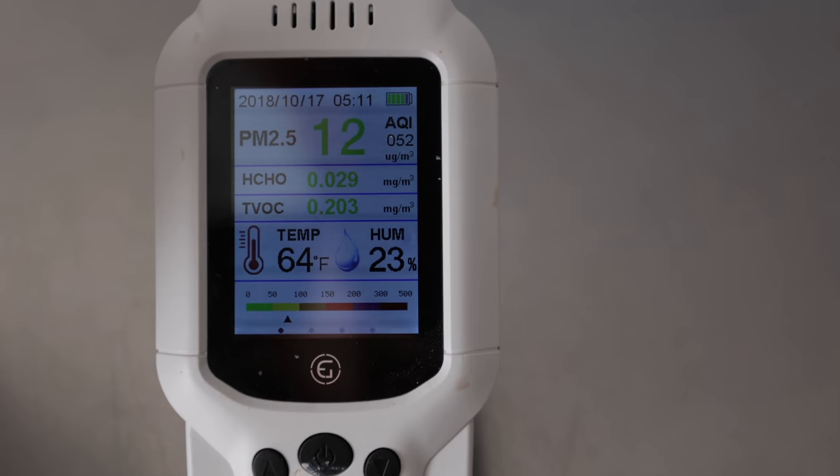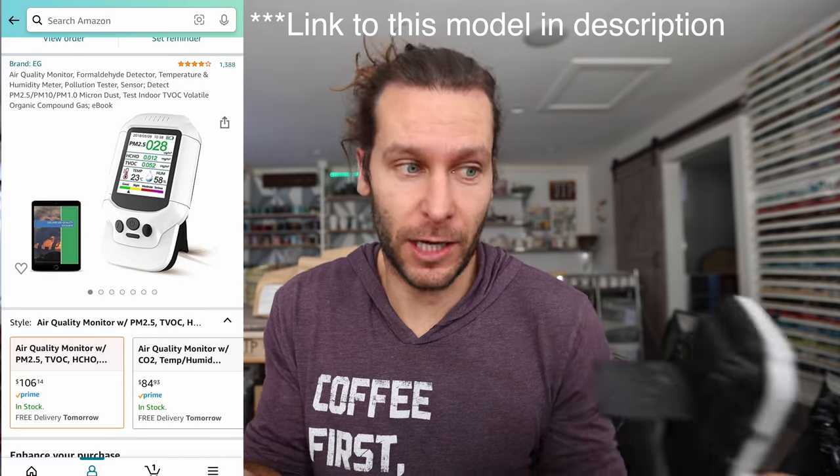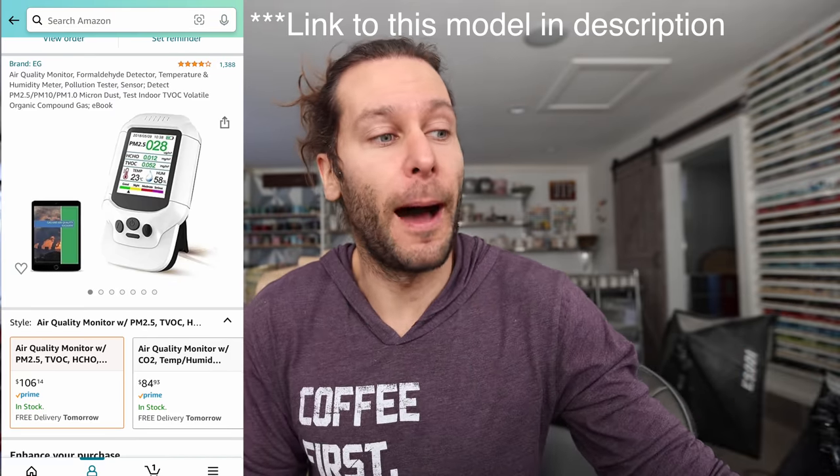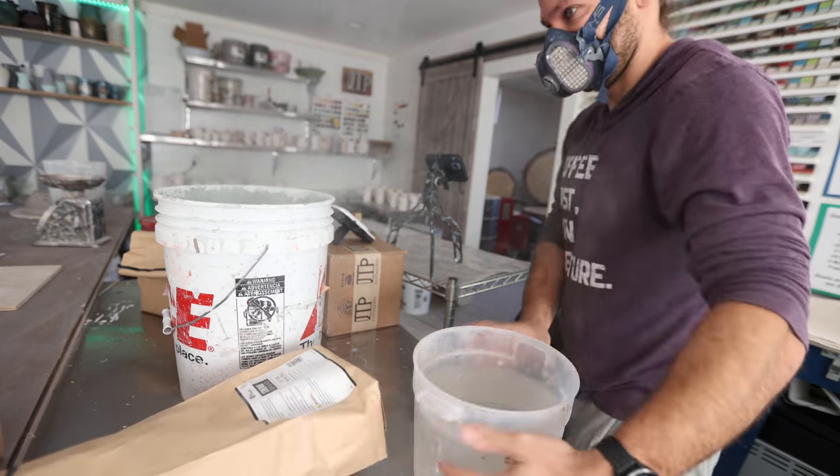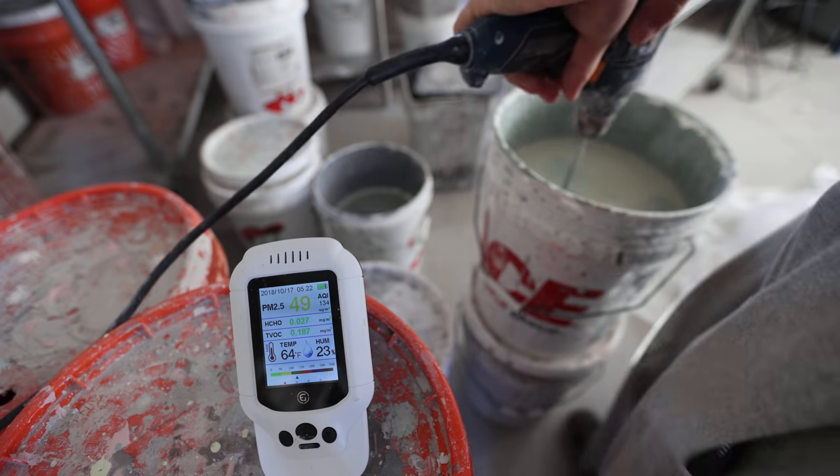I just recently got this air quality meter so I can actually tell how many particles — really small particles — are in the air. It doesn't actually measure silica specifically, but it measures how many particulates are in the air, which has been super interesting. Today I want to talk about my initial findings and then do some tests — I'll mix up some glazes and do a little sanding to see what the results are.